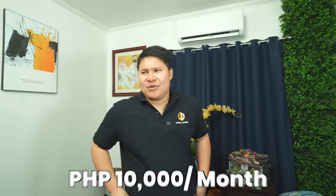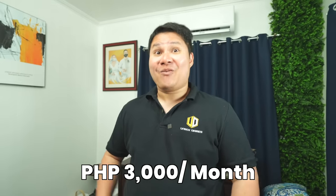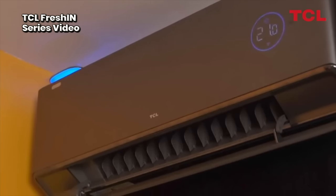Yung mga lumang aircon, yung mga lumang luma, malakas mag-consume ng energy. Si TCL hindi — energy saving monster po to. And from 10,000 pesos a month, naging 3,000 na lang kami. We've been shooting in our studio and ang aming bill ay 3,000 pesos. Hindi kami nakatira doon sa studio na yun. But with all of these power combined, if hindi okay yung aircon, malaki po ang inyong magiging bill at the end of the month.